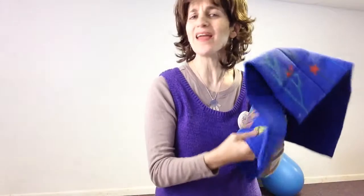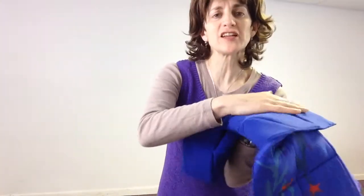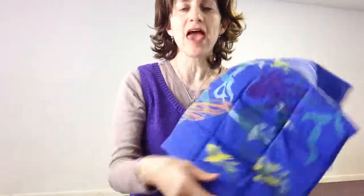Hi, this is Ilana, the physical therapist here at Fun and Function. Today I have our mega weighted lap pads. This is one of my favorite lap pads, and why I love it so much is because it is so versatile. First of all, it's got a soft fleece on this side and a beautiful pattern on the other.